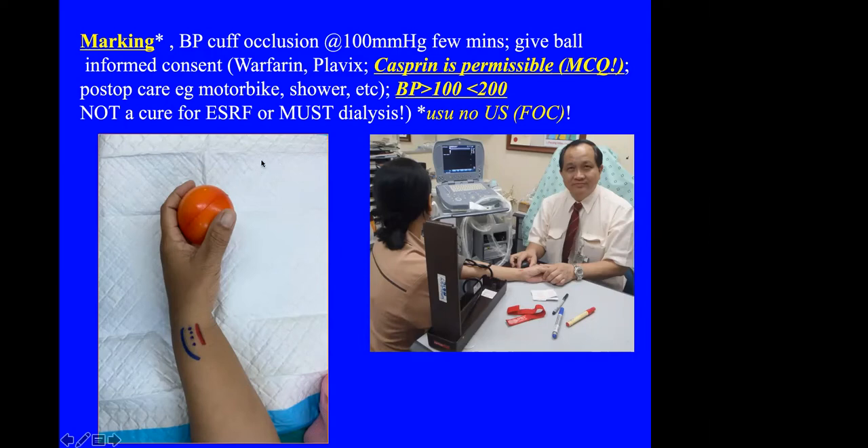Postoperative care is important because many of these patients are from difficult circumstances — they may come on a motorbike, have to do gardening or manual work, and need to shower. Blood pressure in such patients is sometimes difficult to maintain. If the blood pressure is less than 100, there is a possibility of hypotension and the fistula may fail. If blood pressure is poorly controlled above 200, they can have significant bleeding.